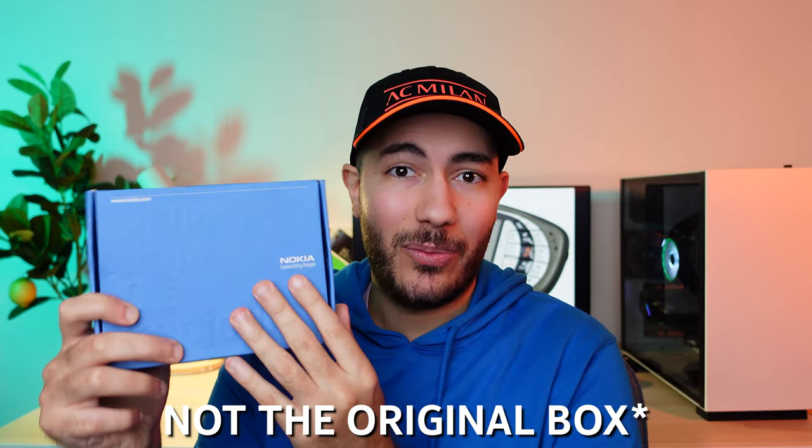Let's start with the hardware first. How about we do a live unboxing and hardware tour? I bought it off eBay, and this is how the box looks like.